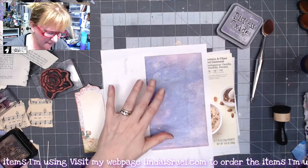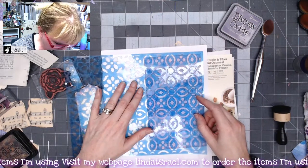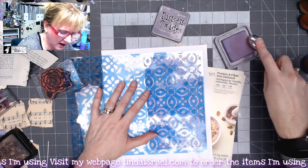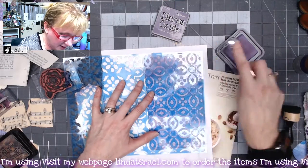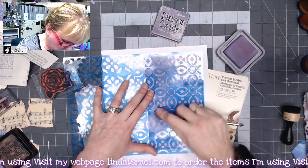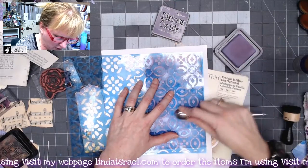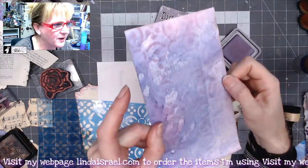This is going to be the front of my notepad. I'm going to grab this half-sheet stencil from the December 2020 Stencil Club, and I've got the Dusty Concord in an oval blending brush. It happened to be laying on my desk, so I thought why not use it? I'm just coming in here and adding a little bit of a pattern all over. That just added a subtle pattern in the background. I like that.